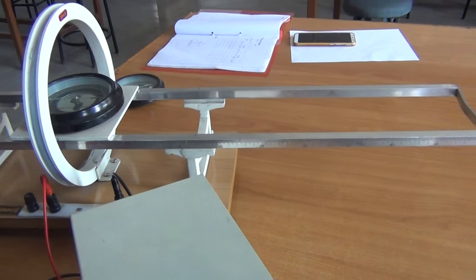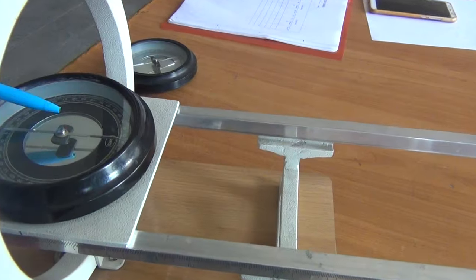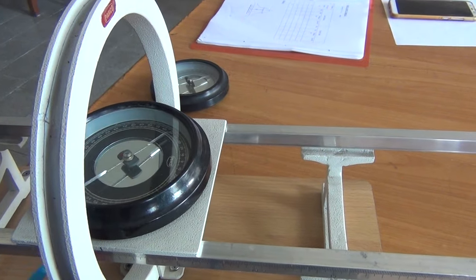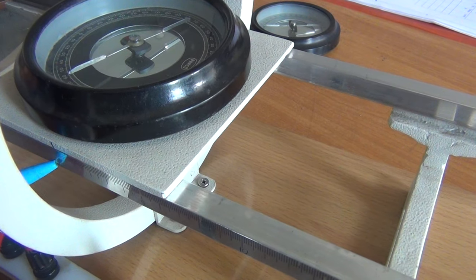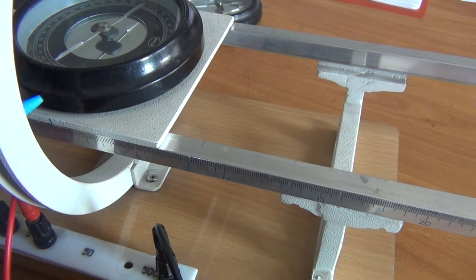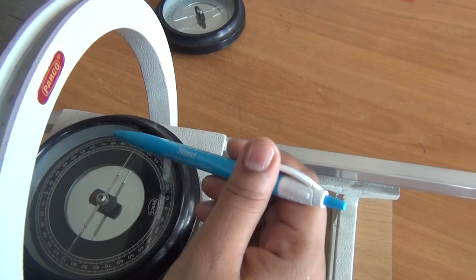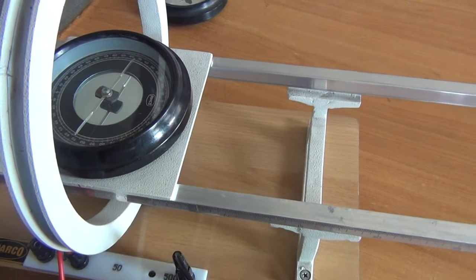Afterwards you have to switch on the current. When you switch on the current you will note that there will be deflection in the circuit and due to this deflection the needle will rotate suddenly. I am keeping this magnetometer box at x equal to 0, meaning at the center of the circular coil. So at the center of the circular coil we are keeping the magnetometer box and noting the reading. The deflection in the pointer is 84 on this side and also 84 on the other side. So at x equal to 0, theta is 84.